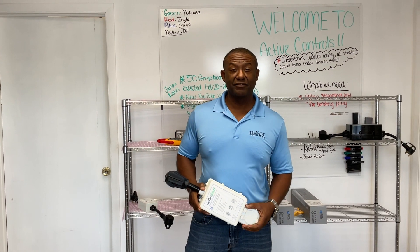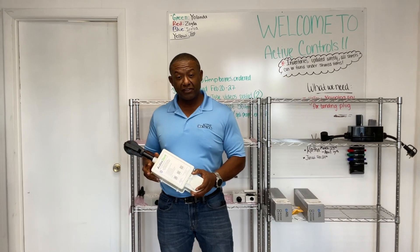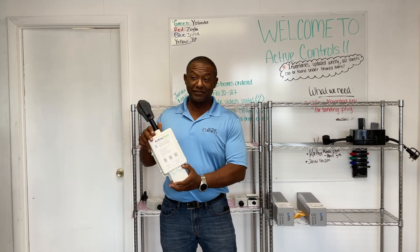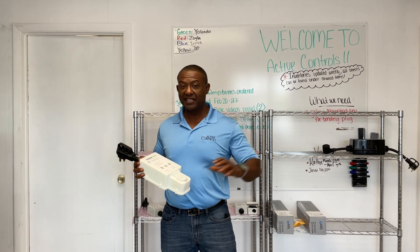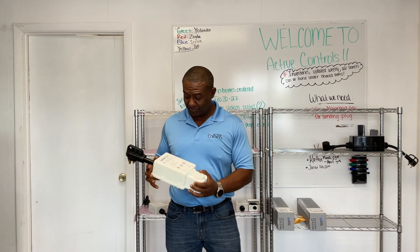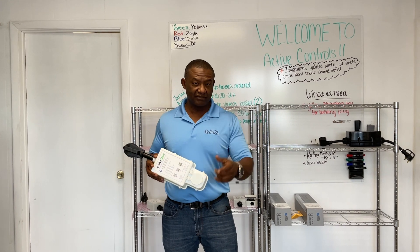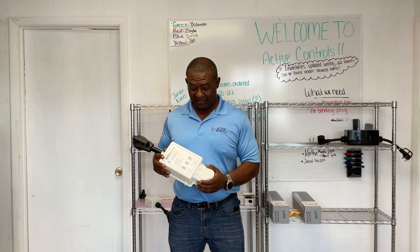Welcome back to Active Control's YouTube channel. Today I'd like to show you the first look of the Active Start 50 amp. It's finally here. It's been tested way before this weekend, but I've pretty much beat it up over the weekend. You can see it's pretty dirty from the testing I did, and you'll see that later on in this video.